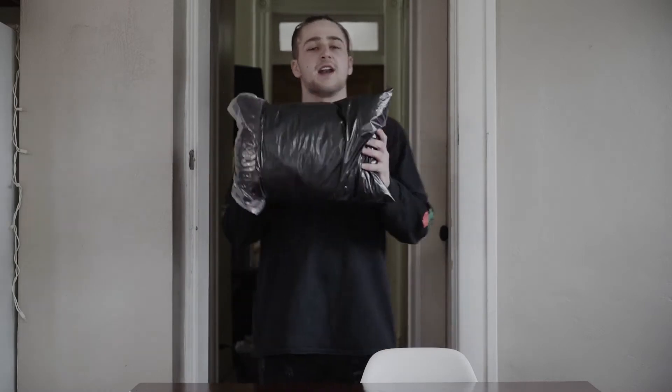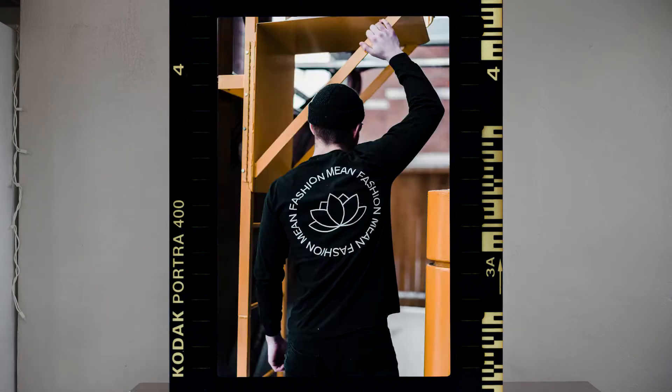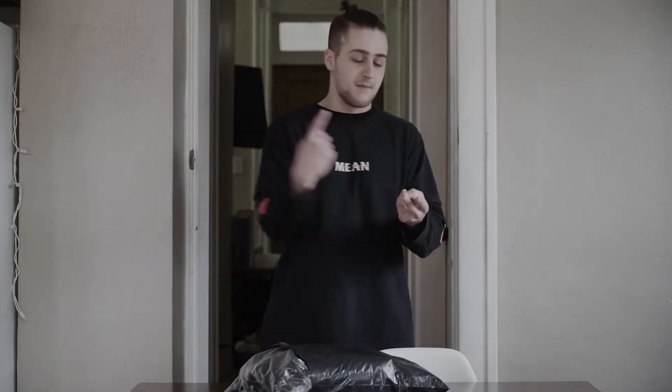The homies over at Mean Fashion went ahead and sent me a little package. I've been working with these guys for a while now. They've gotten so much better over the time that I've been working with them — they've improved their quality, they've got better customer service, and they've grown their team so much more. Highly recommend you guys check these guys out.